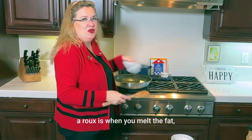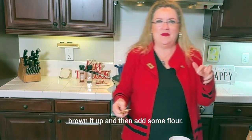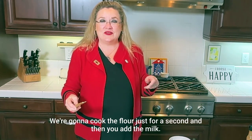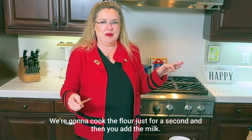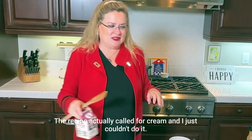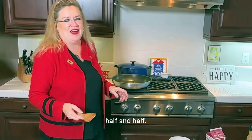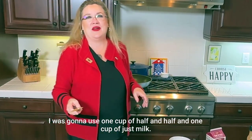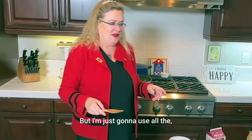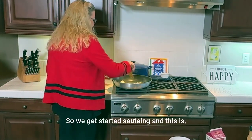A roux is when you melt the fat, brown it up, and then add some flour. We're going to cook the flour just for a second and then add the milk — I'm using half and half. The recipe actually called for cream and I just couldn't do it. Cream is so fattening, so I'm using half and half. I was going to use one cup of half and half and one cup of just milk, but I'm just going to use all the half and half.